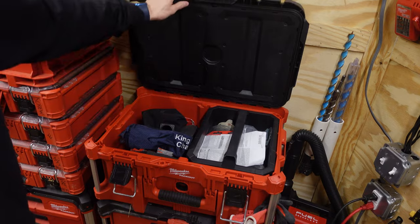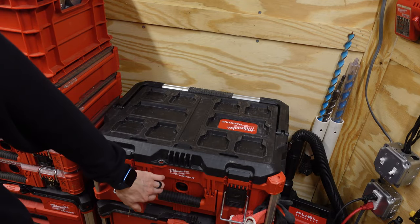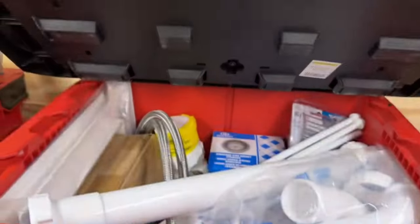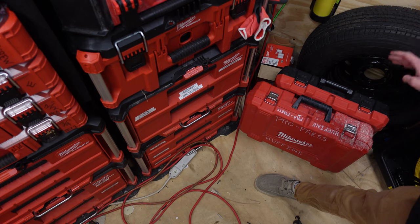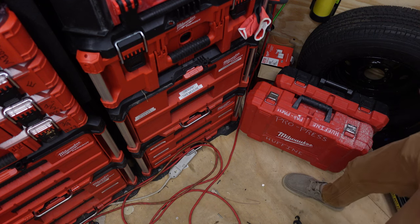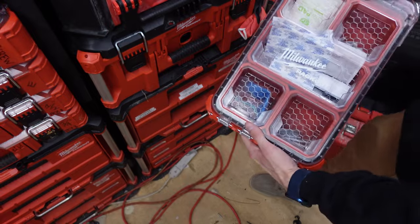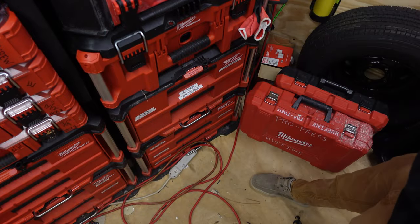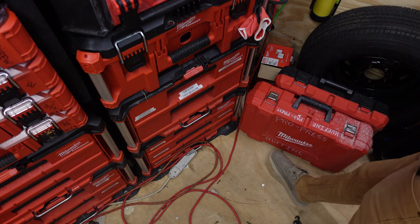Moving down further in the build, you'll see my pro press and my impact and drill combo kit, which will be converted to pack out soon. I actually saw online that there's a guy who 3D prints inserts for this size pack out for the M12 pro press, which will be added to my arsenal very soon.